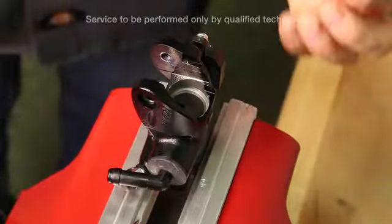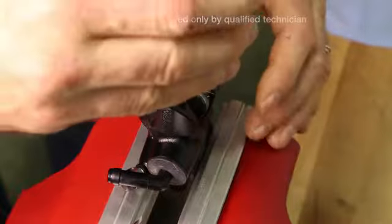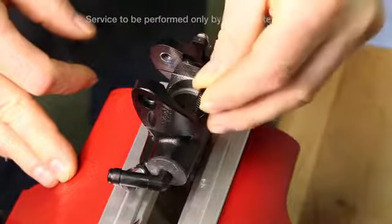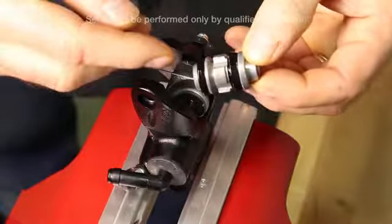Upon assembly, install the spring pin. Slide the spring over the top of the pin. Be sure the seals are lubed with brake fluid.